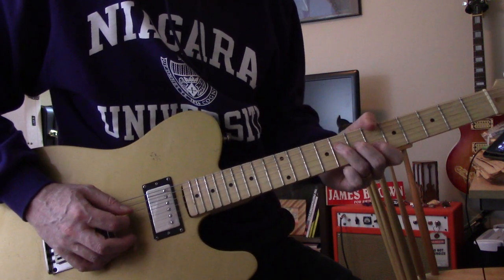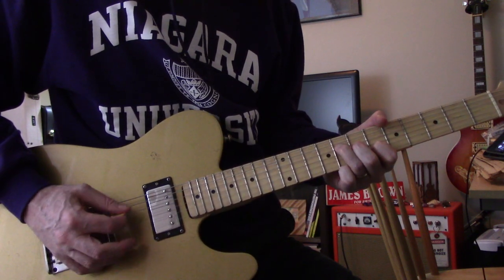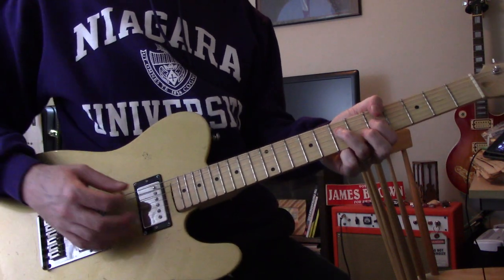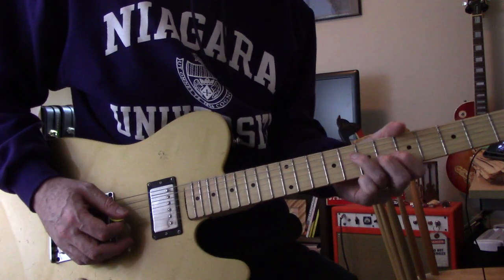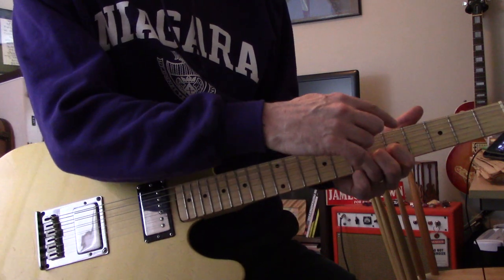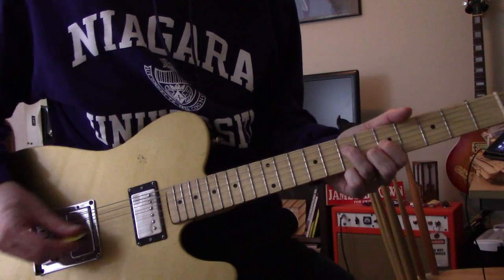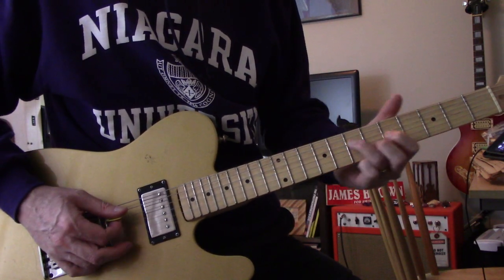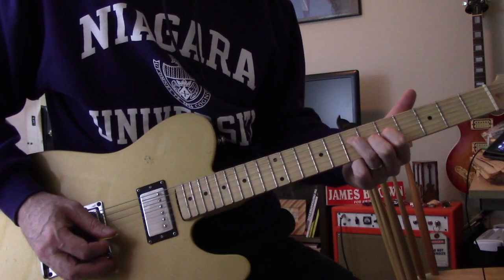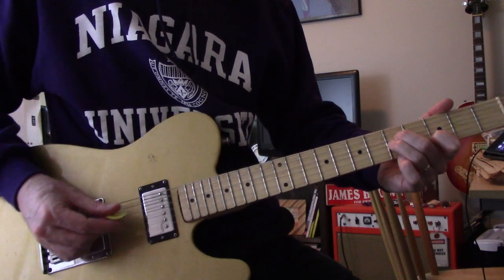Then back to the B string again. The picking on the next chord is the same, so you move it down one fret — except now it's D-string at seven, G-string at five, B-string at six. So you go from this shape to this shape, same picking pattern again.